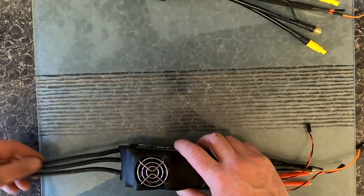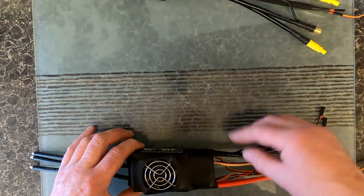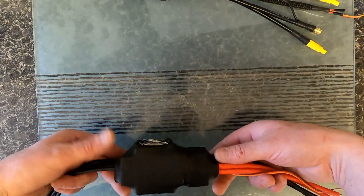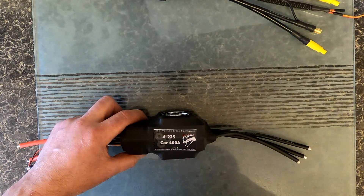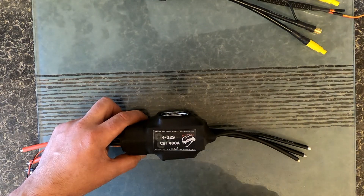Today we've got an Amber R-Snake 400 amp ESC. This is rated for 22S at 400 amps.